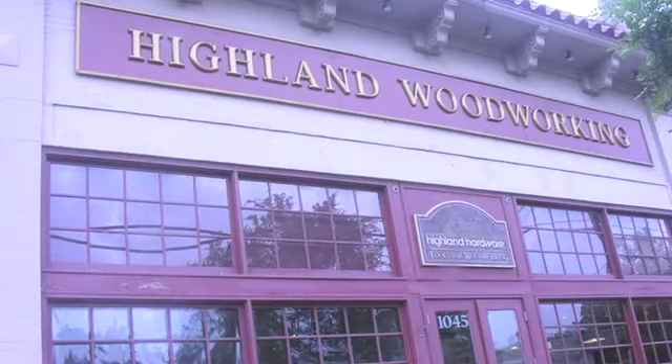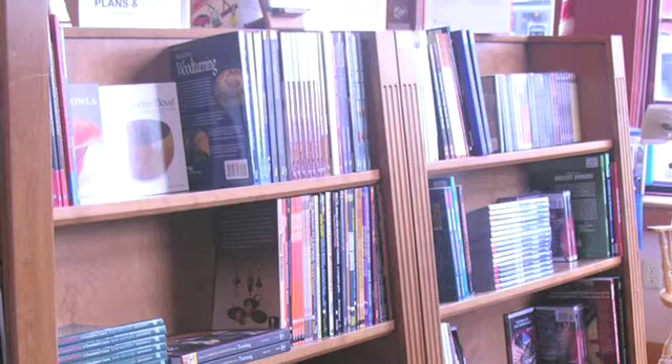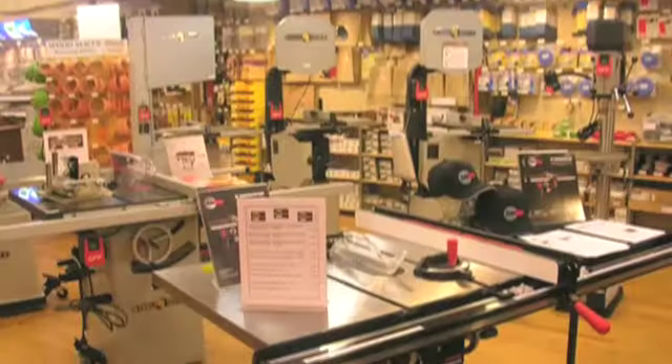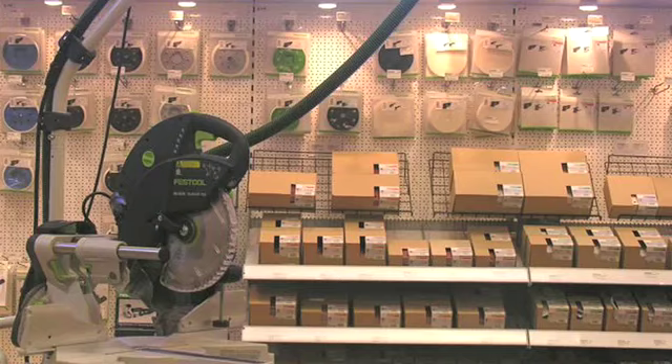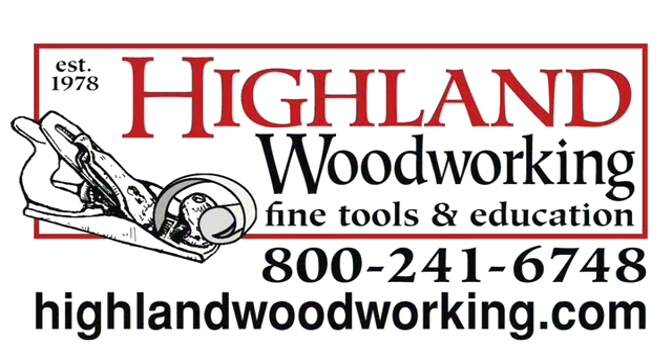Welcome back to Matt's Basement Workshop. Matt's Basement Workshop is proudly sponsored by Highland Woodworking, your dependable online resource for woodworking tools, books, and supplies. With quick delivery to all 50 states, Highland is home of the legendary Wood Slicer bandsaw resawing blade. Visit them today at highlandwoodworking.com.